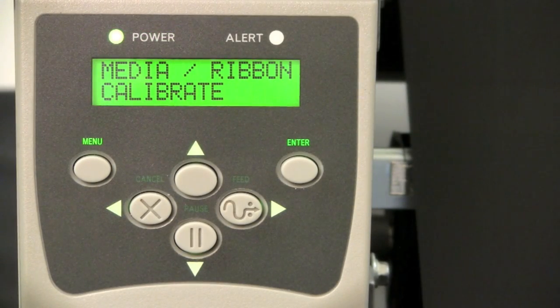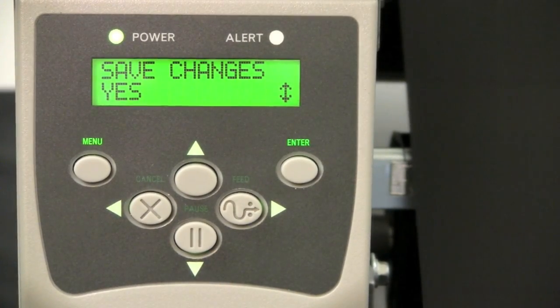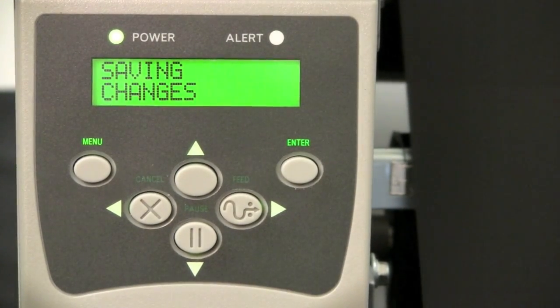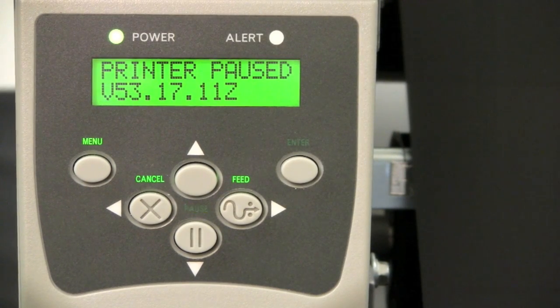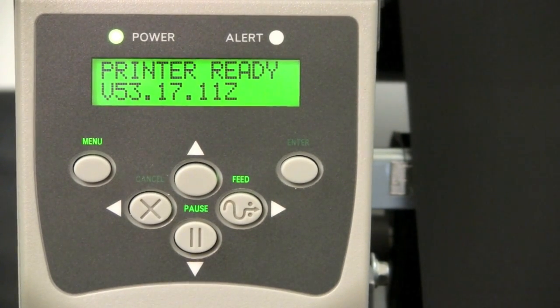Once the calibration is complete, you'll need to save the changes. Press Menu and then press the Enter button to save the changes. The printer will now be in Pause mode. Press the Pause button to continue and get the printer back into a ready state.